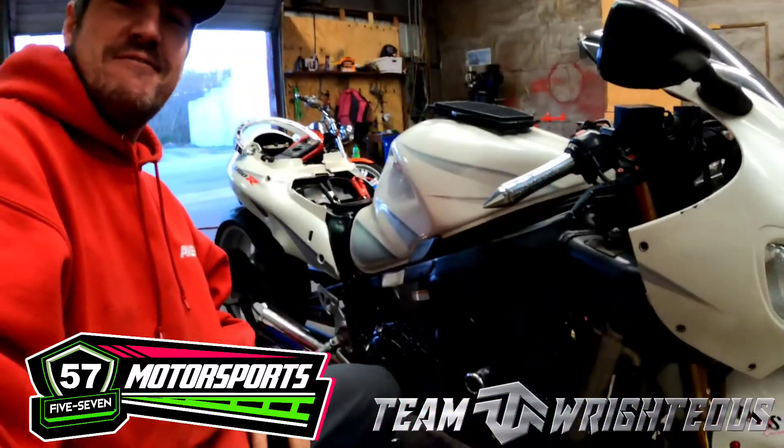Hey y'all, what's up? Chad Wright coming at you here once again on the channel Team Righteous. Today we're working on another first-gen Hayabusa — an '06 limited edition Hayabusa. A customer brought the bike to us to get some upgrades and some work done to the engine. We ended up freshening the engine up — had to do a little bit of a rebuild. He ended up having a spun main bearing, which actually happened as he was coming to the shop, so perfect timing. We're going to fire this thing up here in a little bit and talk about what's going on inside the engine.